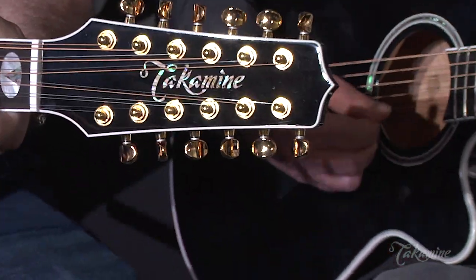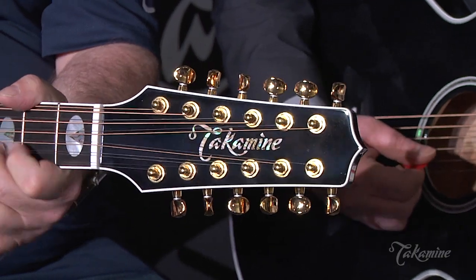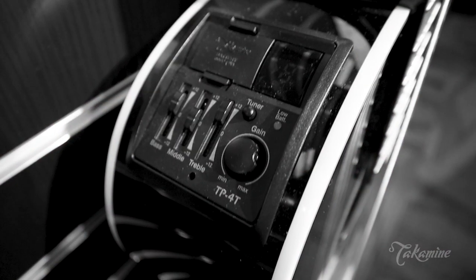Speaking of no compromise, these are built at the famous Takamine shop in Gifu, Japan. These are handcrafted, very finely made guitars, which should impart the type of quality that people would expect from that type of instrument.